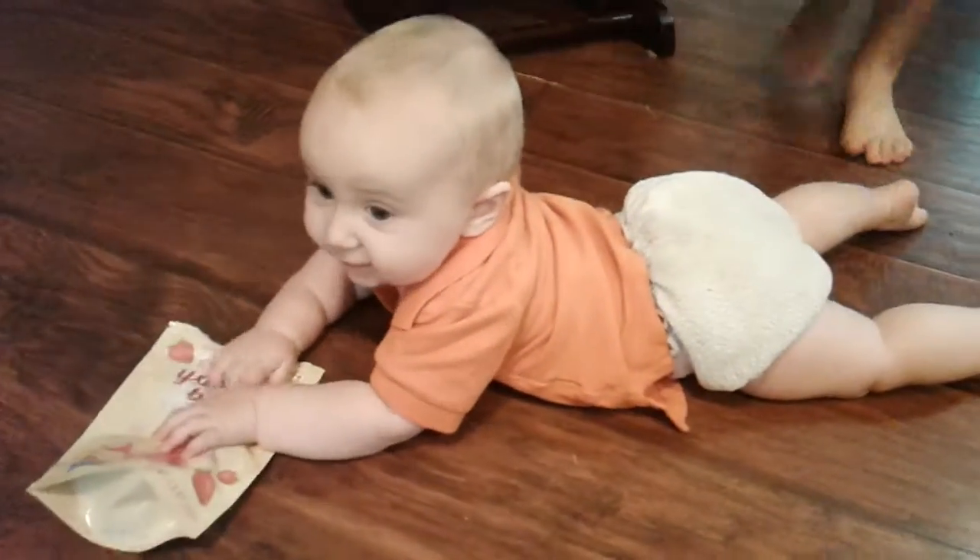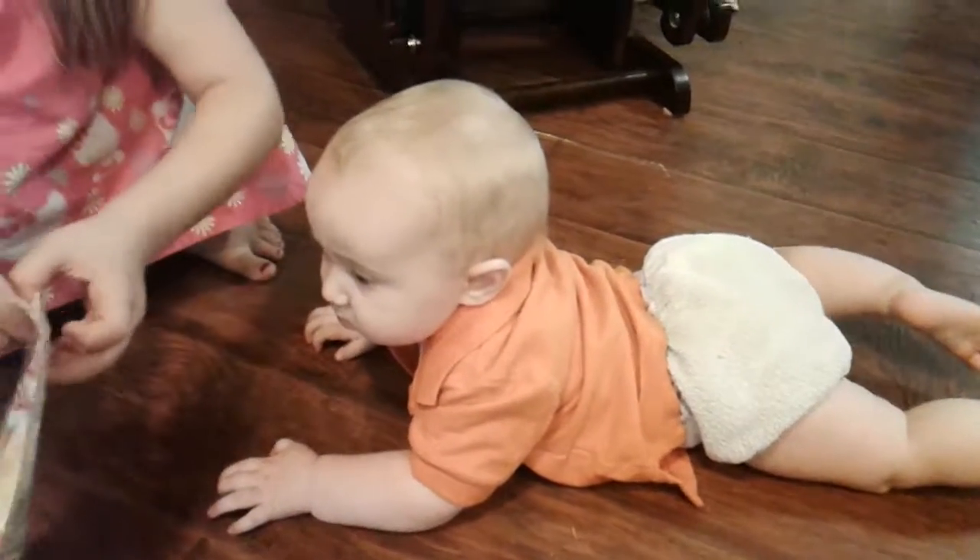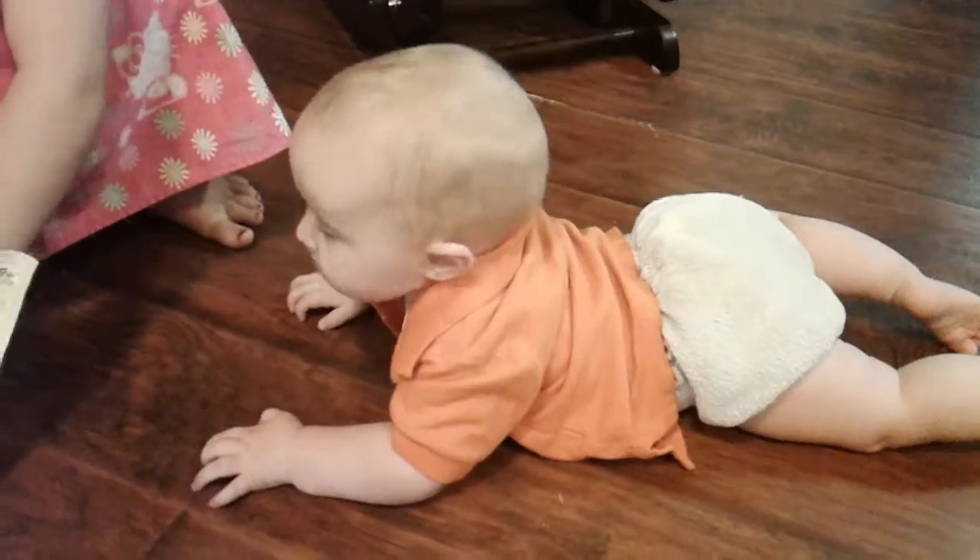Uh oh. No! I'm gonna get another one. He has to go get it. Thank you.